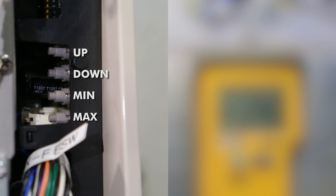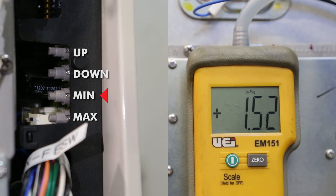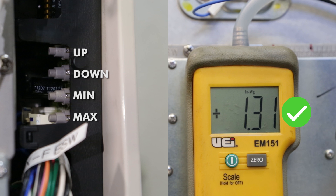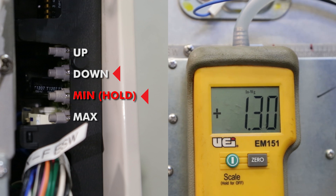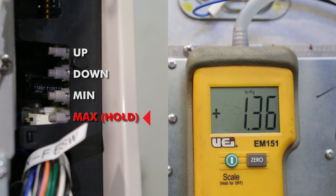Press and hold the top and third button from the top until SP pops up for special unit. There are a total of five buttons: the first button is the up button, the second button is the down button, the third button is the min button, and the fourth button is the max button. Press the min button to get to 1.31, the original number for this unit. To get to 1.21, the set number from the chart, press the second or down button until you get to 1.21. Next, we want to look at the max value. Hold down the max button and use the up and down buttons to get to a value of 2.57, the set number from the chart.